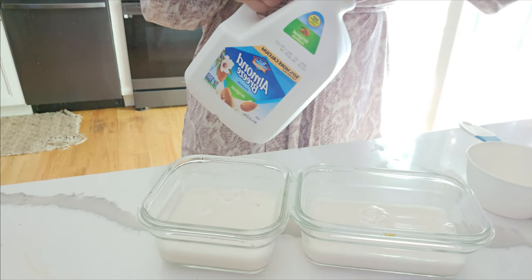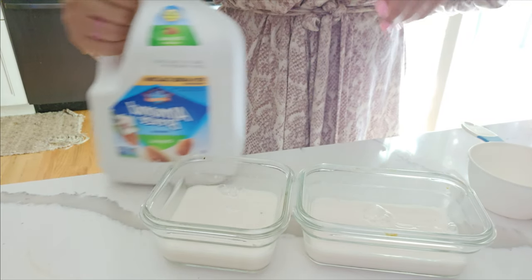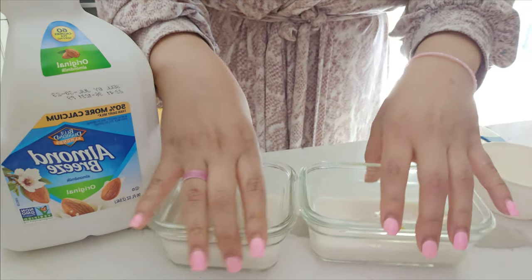Just put your milk inside the container. You can take this to work or to school.